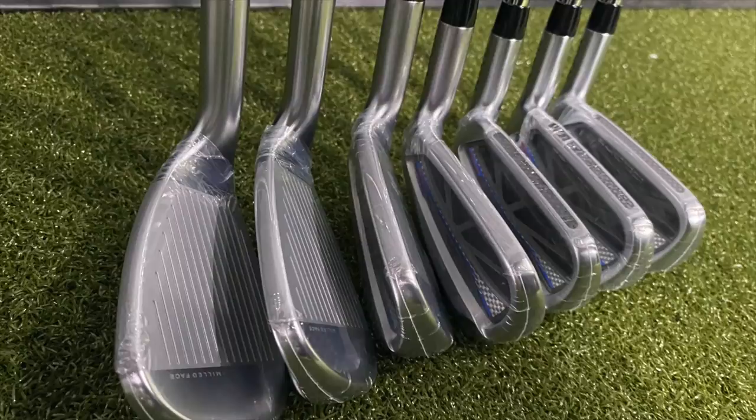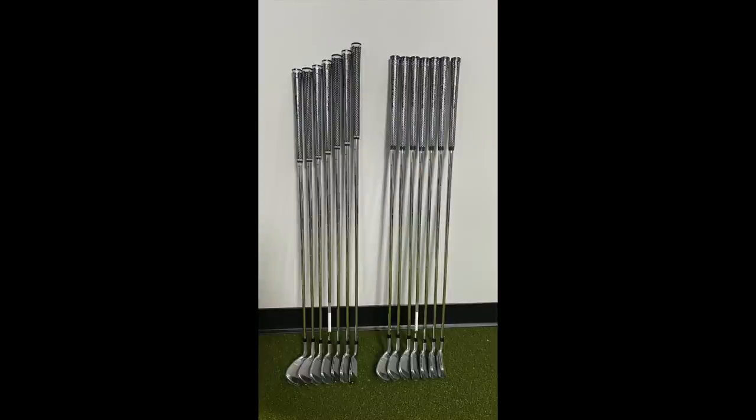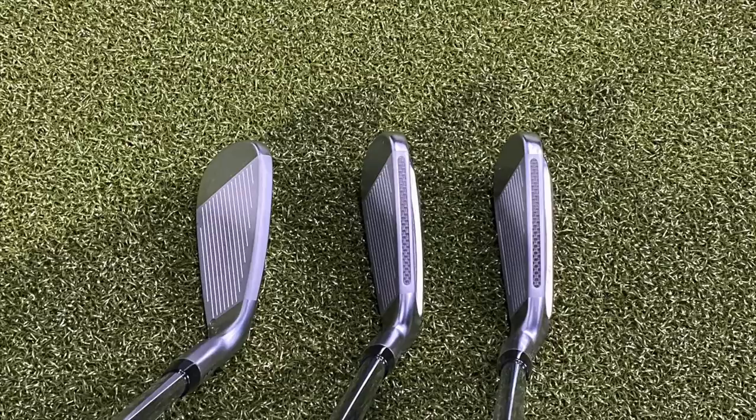Today I'm going to hit some shots with the gap wedge standard length and one length, the seven iron standard and one length, and the five iron standard and one length, to really talk about the differences between one length and playing a standard iron set.